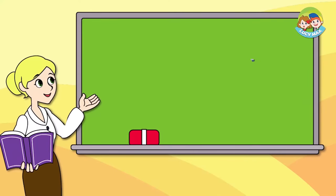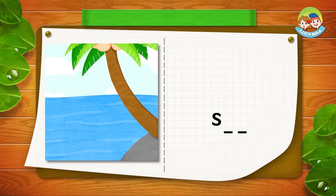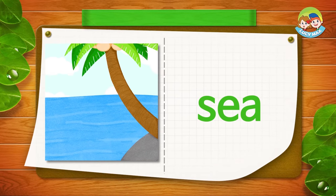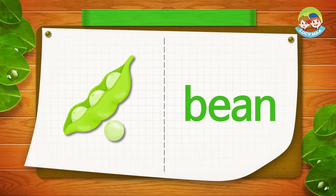Here you will see some blanks with a picture. Put a letter in each blank to make a word for the picture. We'll do it together. This is a picture of the SEA. The first blank will be E, the next one will be A — that's the word SEA. The yellow one is a bean. We put A in the first blank and N in the other blank. The word is BEAN.